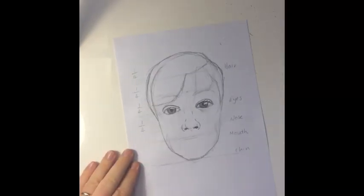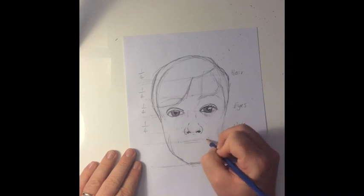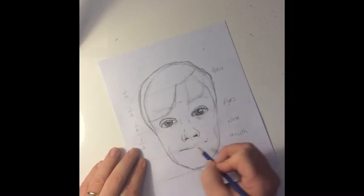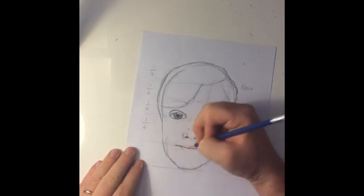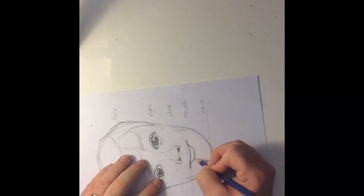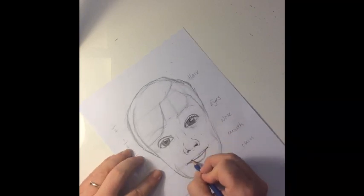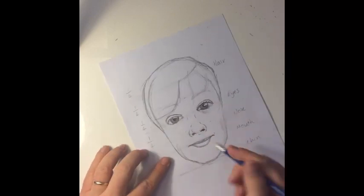Now we're going to add lips to the actual picture. Take account of what you did really well and what you want to improve. For me, I made the lips a bit too dark and feminine, they were too big, and the smile wasn't quite right for the actual photograph. The edges of the lips should be in line with the pupils — you can see I measured that out before I started.